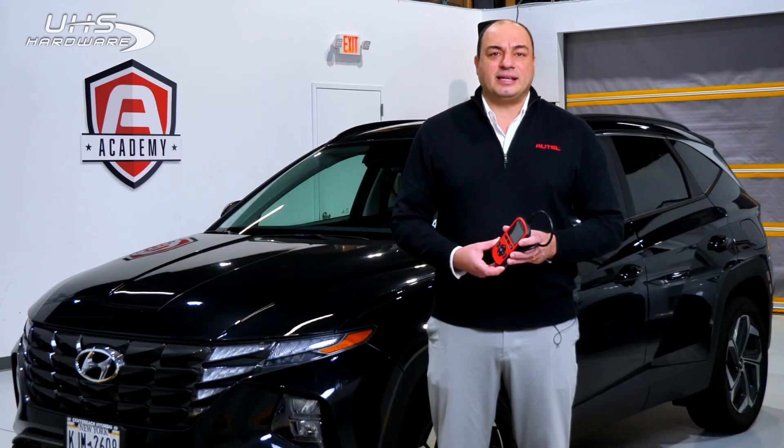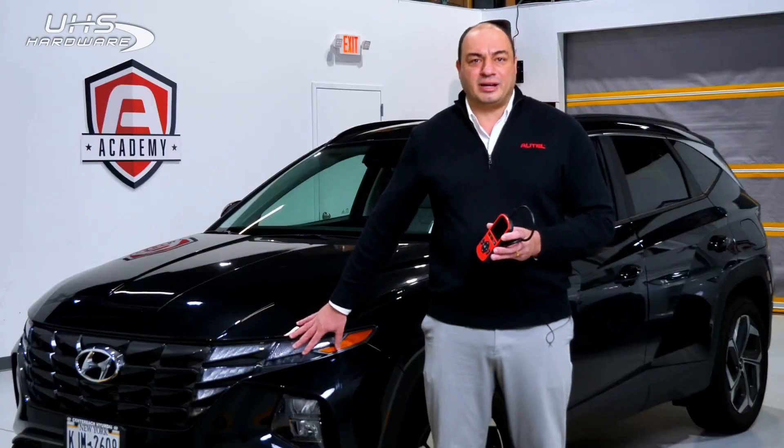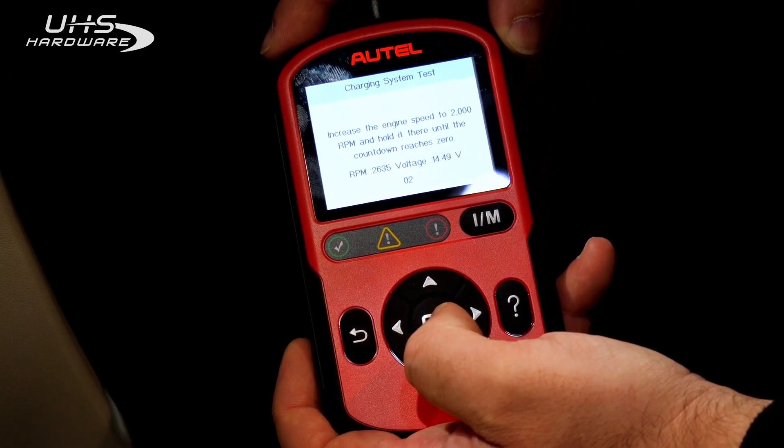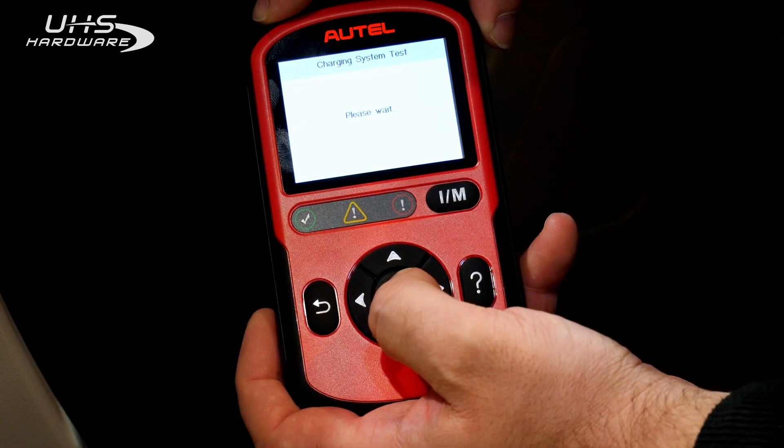I'll show you how easy it is to perform a vehicle scan with the AL549. Let's plug into the diagnostic port of our 2023 Hyundai Tucson. There you have it.